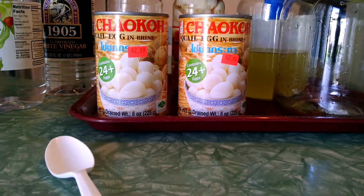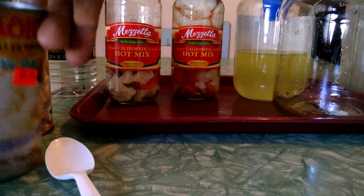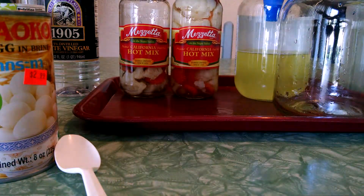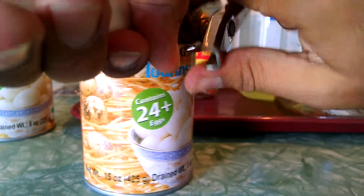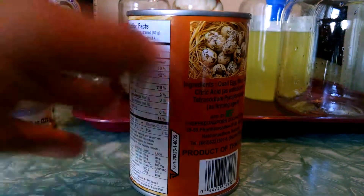Hey YouTube, this is part two. I got a larger jar, I'm gonna go ahead and use off the rest of the hot California mix for this part. If you saw the first video, you saw what I did. Pickled quail eggs are yummy — they don't have a different taste to a chicken egg, it's just a smaller egg.